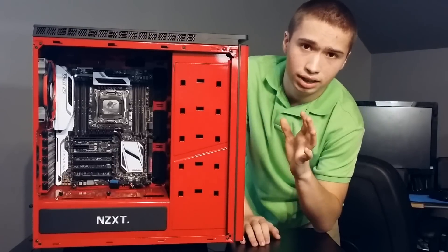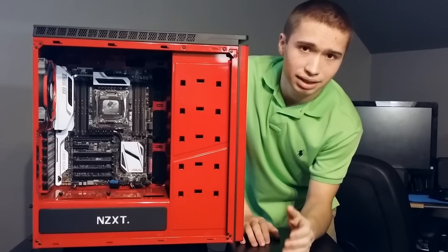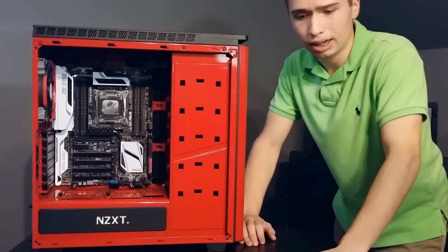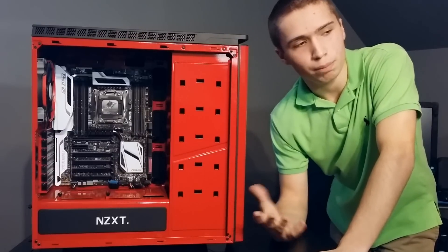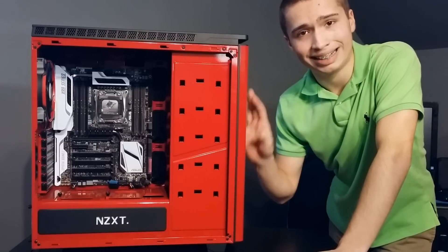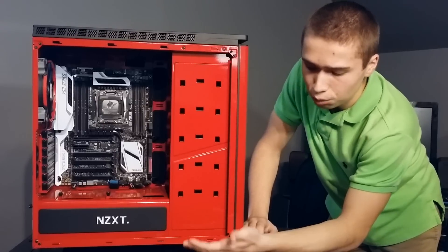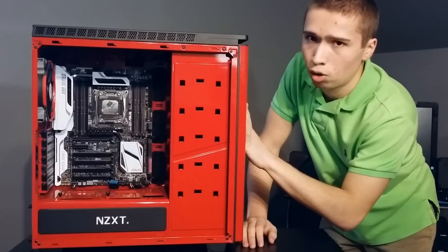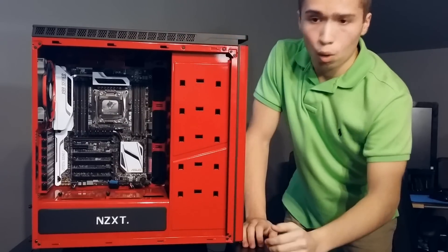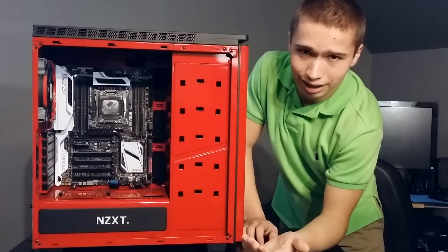I got this case on Black Friday last year at Tiger Direct for $90. I wanted something different — you see a lot of black and white cases, and I wanted something unique. You don't see an all-red case very often, so I went with this one. Tiger Direct carries the all-red version with black trim, whereas the NZXT website only has the all-black with colored trim or a white case with black trim.